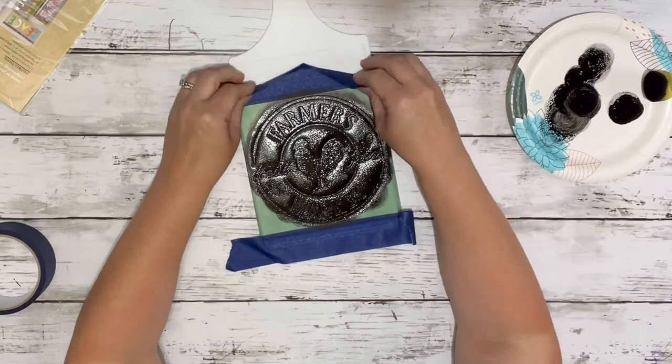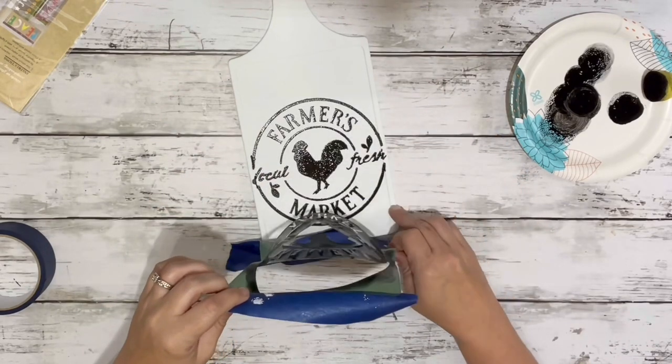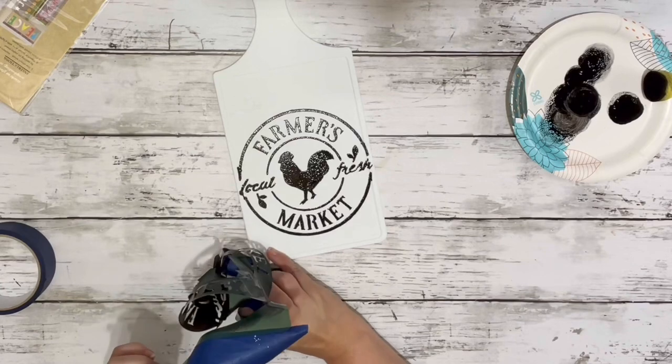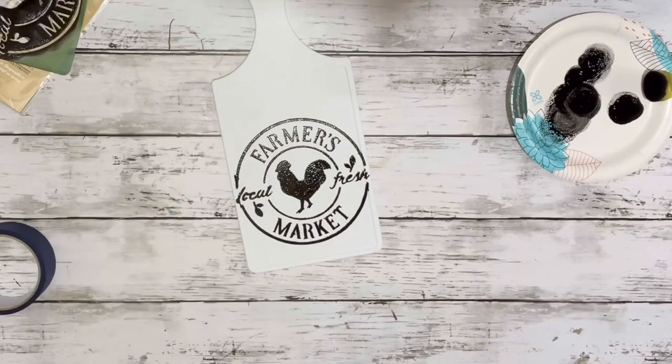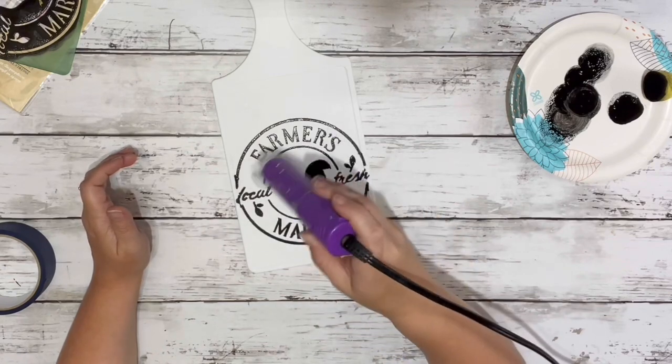Once it was all filled in, I just peeled back the tape while it was still wet. And here it is — oh my goodness, I love these new stencils, I think they're so adorable. Then I just took my heating tool and dried up that paint real quick.